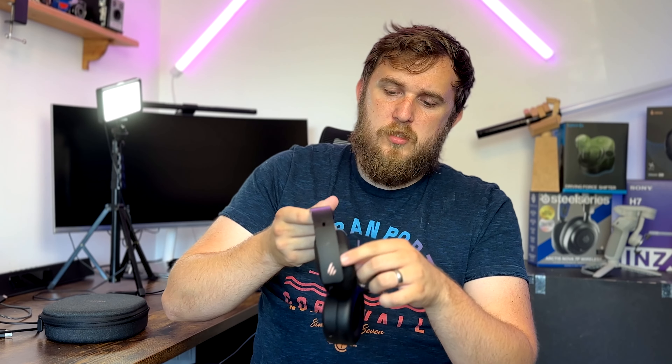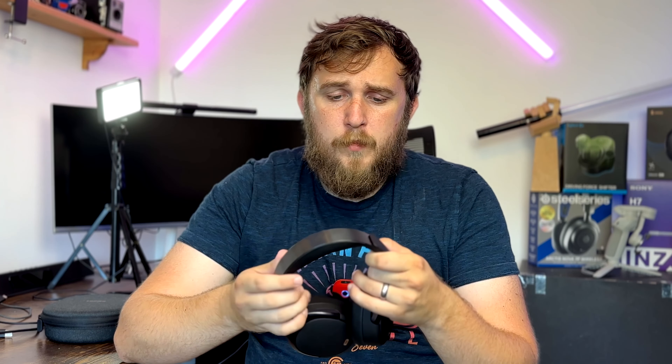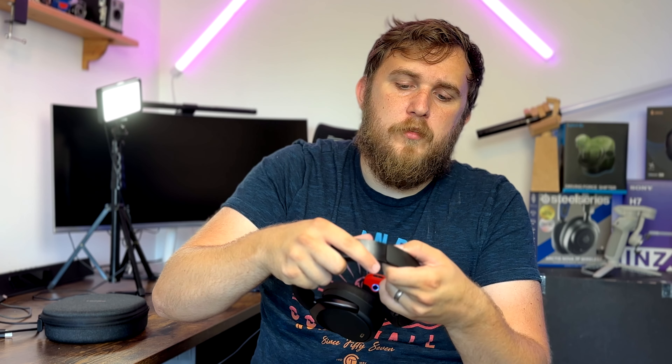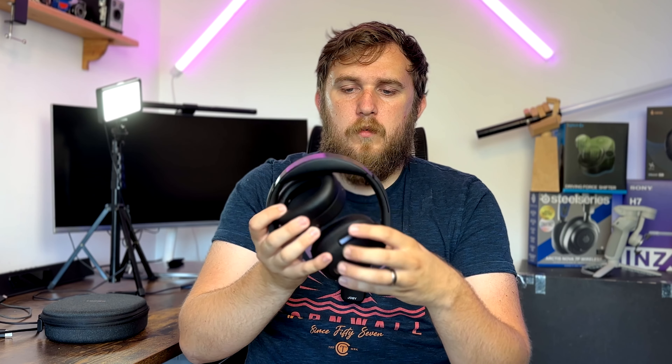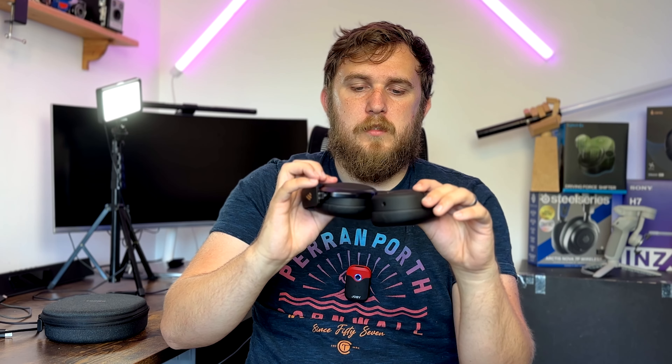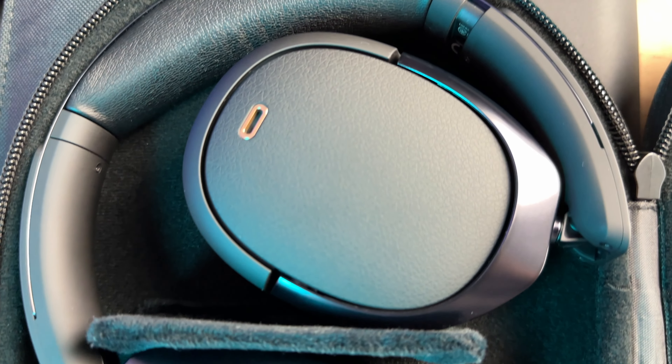Across the headset are some little copper-colored detailings that stand out from the black. The headband is adjustable with a metal strap that extends out of the arms on the side, and the cups are attached to those arms with a wishbone design common on most headphones. Some higher-end headphones have started to do away with this, but it still works nicely and folds away neatly — you can fold them flat on a table or pack them into the box.